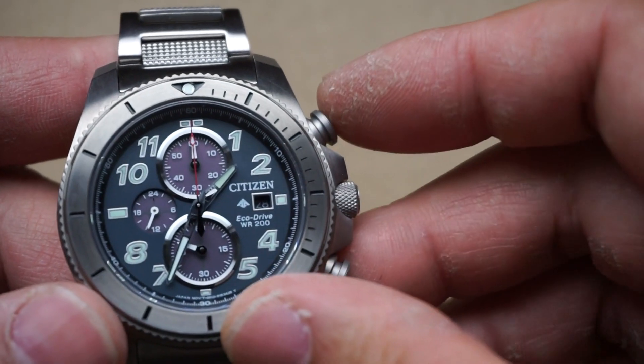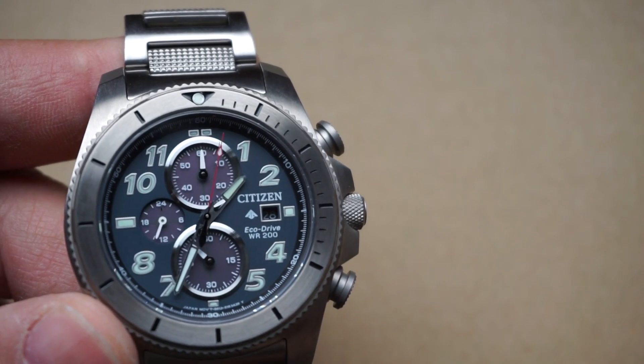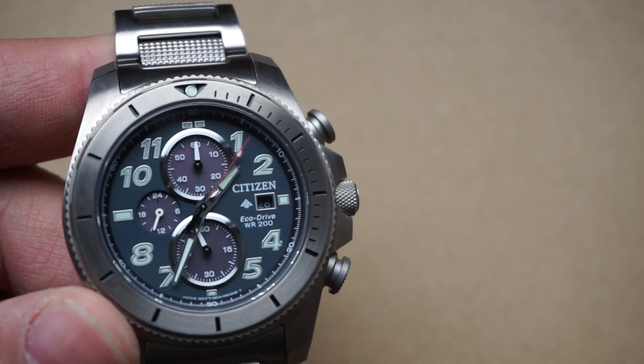Let's take a second to look at the chronograph working. You've got that sweeping second hand, which is always just a cool thing — very beautiful. I love sweeping second hands.